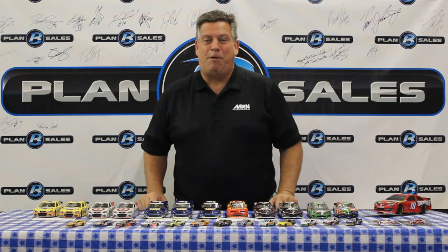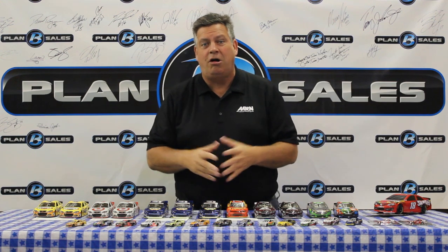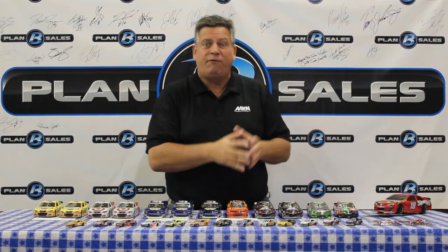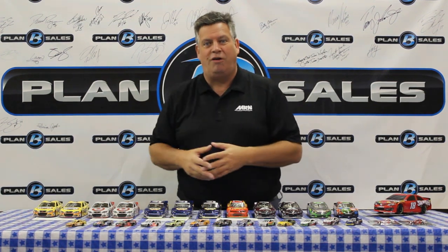Hey YouTube Motor Racing Network, Steve Post here with another great collection of diecasts. These diecasts are available at your local diecast dealer or at planbsales.com. Go to your diecast store and find out what they have. If they don't have one you're looking for or you don't have a diecast store, we are your Plan B. PlanBSales.com, we've got you covered. We have a great collection of cars, fresh and new from Lionel.